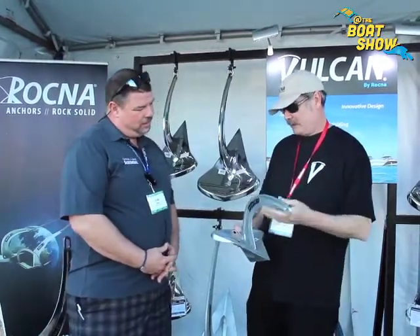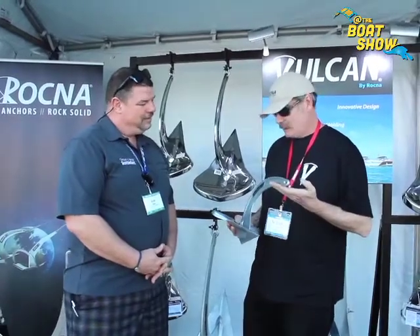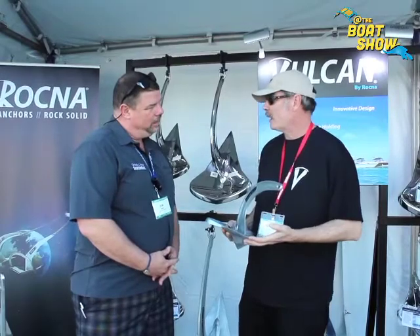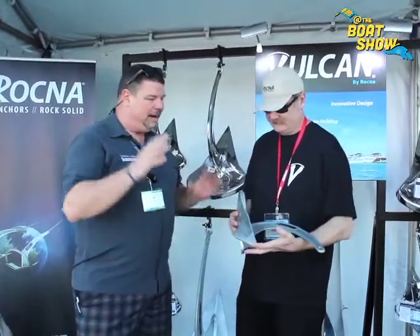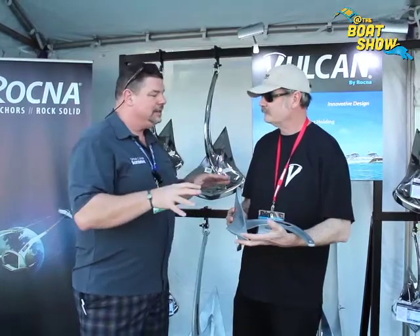The Vulcan, with its shank configuration, fits really well into that type of bow pulpit, but still maintains the quick set and the ultimate holding power of the Rockna. Now it looks like this is really well engineered — it's got extra weight down on the bottom so when it hits the bottom it's going to set really easy. Talk to us about some of the design that's gone into this.